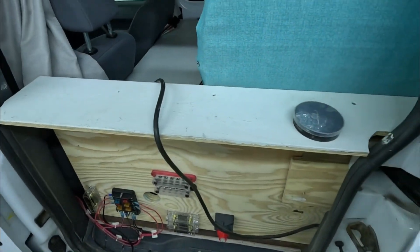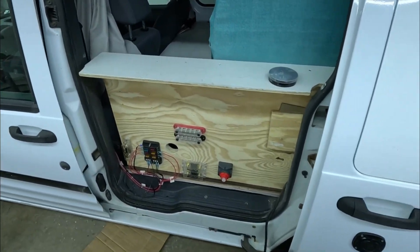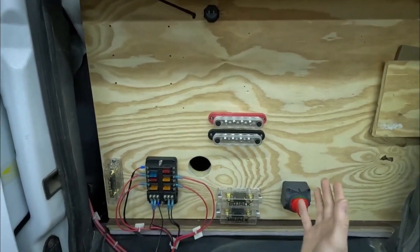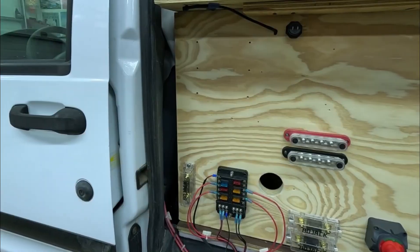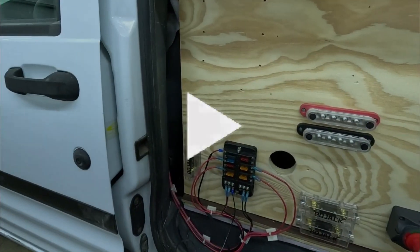Let's go ahead and open up the van. This is currently where I'm standing with my current electrical setup. I'm going to be putting my MPPT charge controller here, and you can see all of my fuses and everything like that. Today we are going to be mounting and installing just the charge controller and routing all of the wire.